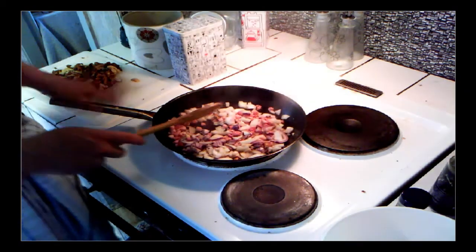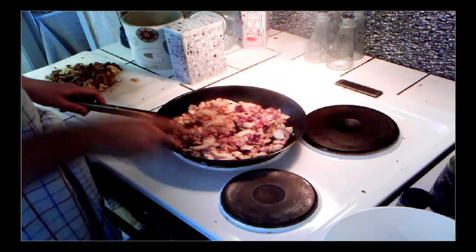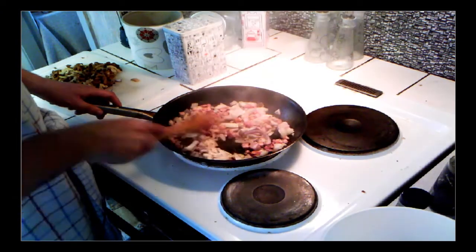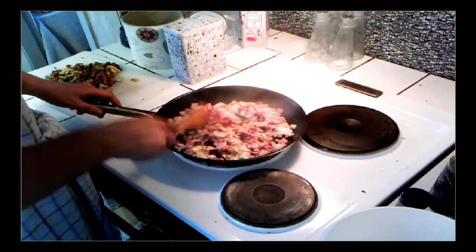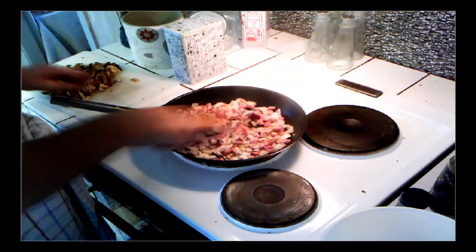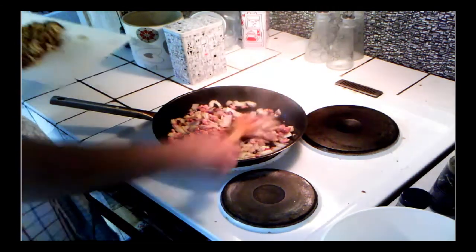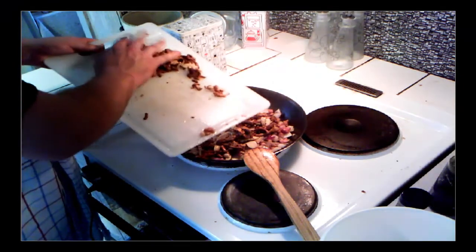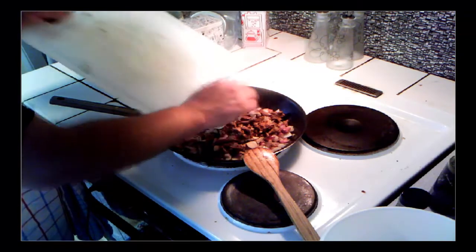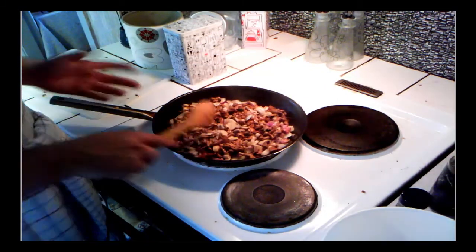I am going to take this dinner home to my parents later this evening because it's Mother's Day today when I'm recording this. Now the onion is starting to get soft, so I will put the mushrooms in right now. I waited because I wanted the bacon and onions to let out their flavor in the pan so the mushrooms can more easily soak it up.